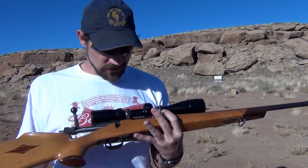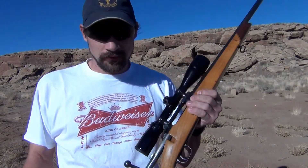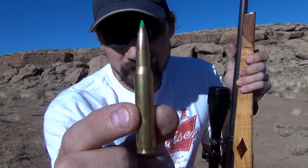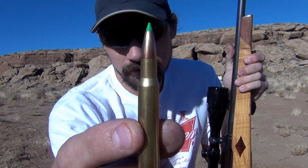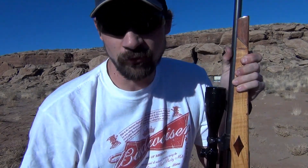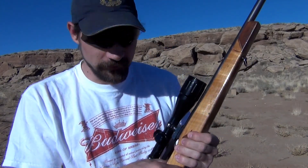The rifle I'm going to be using for this shot today is a Remington Model 1903. I'm going to be using a reloaded .30-06 150-grain Nosler ballistic tip bullet, pushed with 48 grains of IMR 4064 powder.